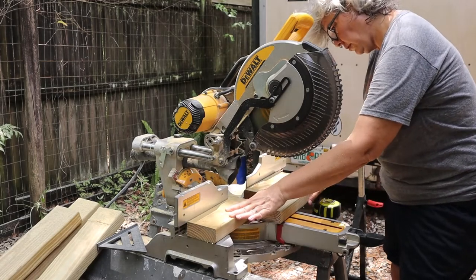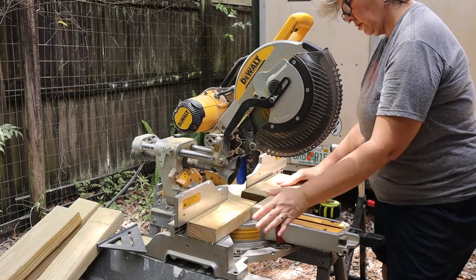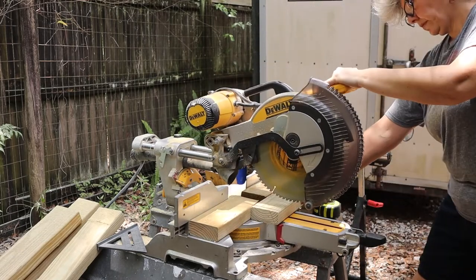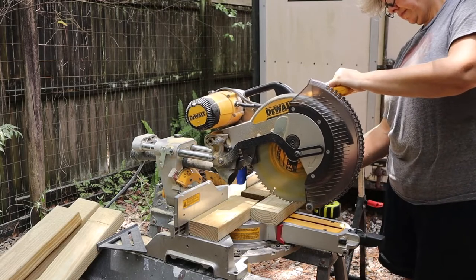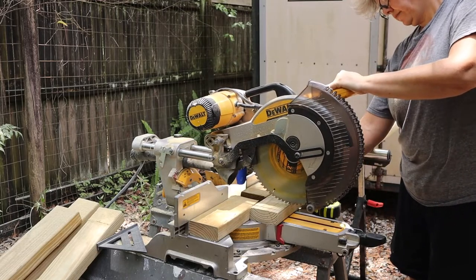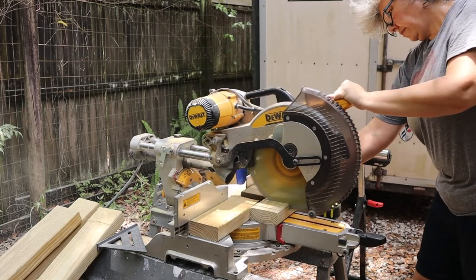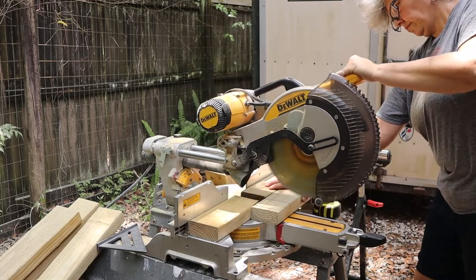The first step is to cut the boards down to the final size. Then you want to set the miter saw cut depth, setting it to half the depth of the two by four. We needed the saw to cut 0.75 inches from the 1.5 inch thickness. The sliding miter saw has a depth stop that will stop the saw blade at a certain height.